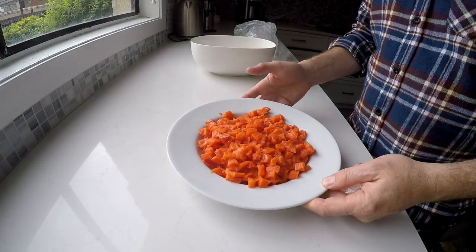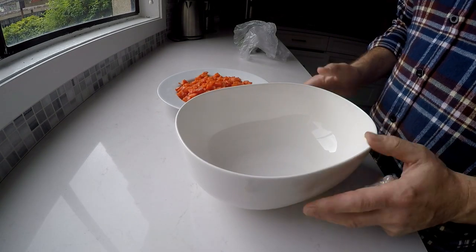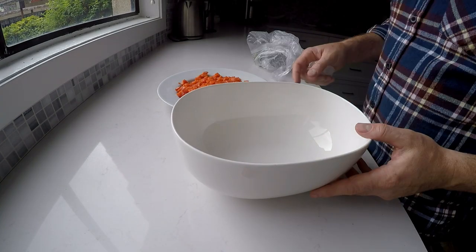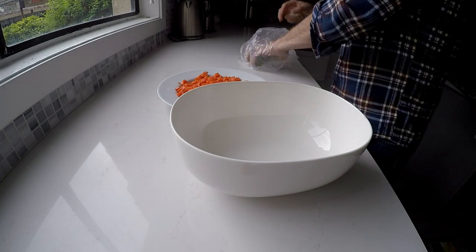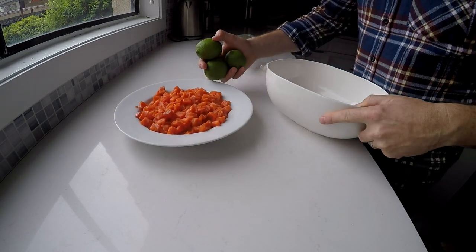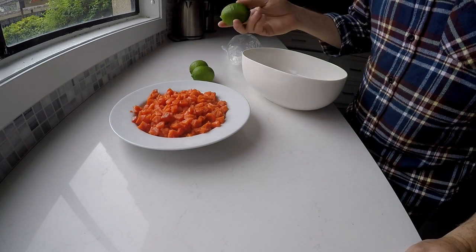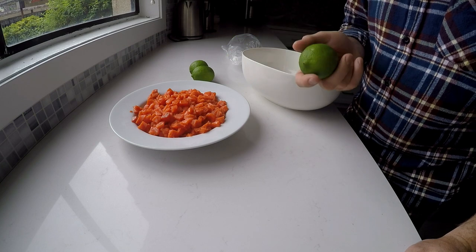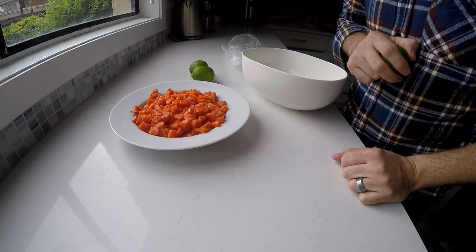We're gonna take a non-Tupperware bowl — like a glass or ceramic bowl — and toss the salmon in there. We're gonna put three limes of juice in there to coat it. This is how you actually cook with ceviche — you're not actually cooking the fish, but you use the acid of the lime or lemon to cook the fish.